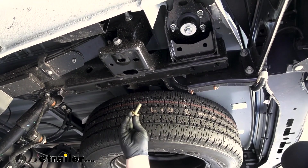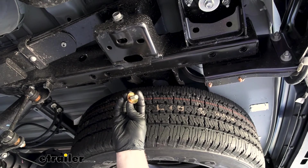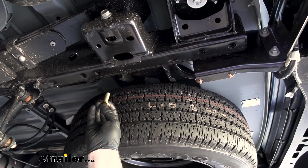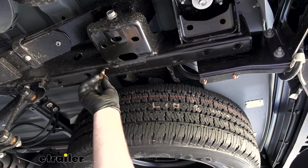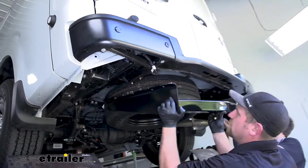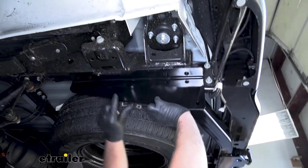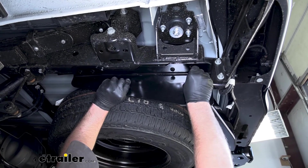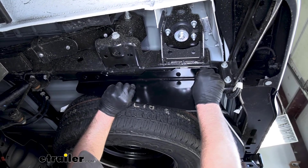Now the hardware that's going to hold our hitch up is very simple — it's just a bolt with a conical tooth washer. You want to make sure that the teeth on the washer are going to face up towards the hitch, so once we have our hitch up here, these are simply just going to thread right into those weld nuts. Now with an extra set of hands, we can take our hitch and raise it into position. I want to line it up with those attachment points, and then we just want to get at least one bolt started hand tight in each side. That way the hitch will support itself while we work on the rest of the hardware.